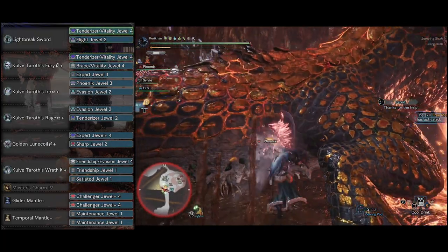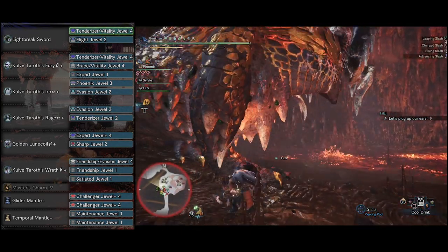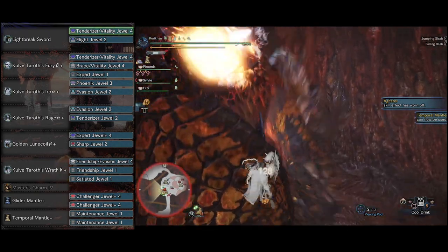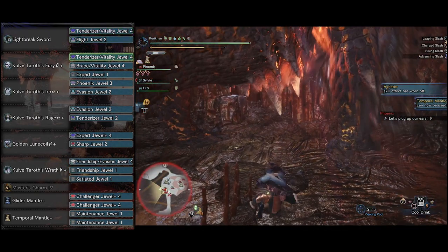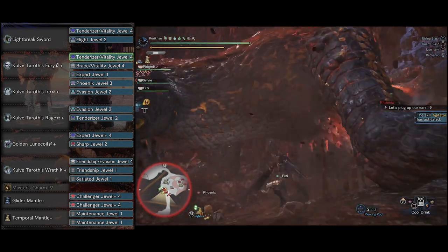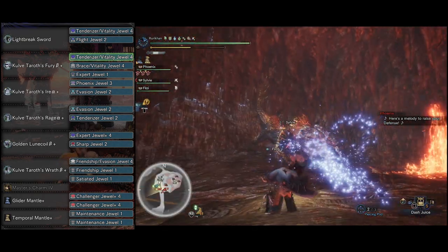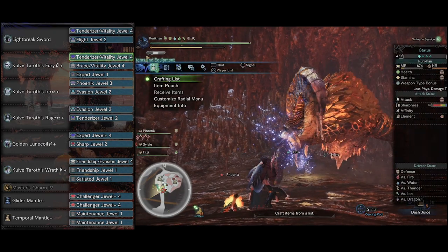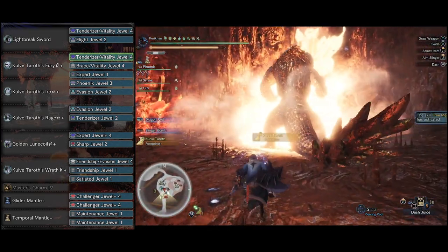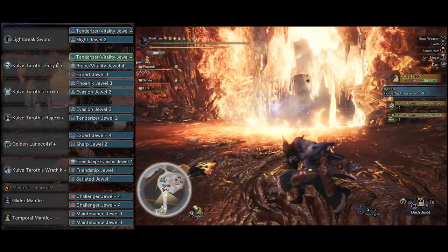When it comes to sockets on the weapon itself, we're gonna be putting a Tenderizer Vitality Deco coupled together with a Flight decoration. The Flight decoration is very much optional — I just really like using the Sword and Shield Helmbreaker, so I like having a Flight Jewel to increase the damage it does. The Helmbreaker is when you run up against like a wall or something, and your character does a running attack then jumps off and starts plunging down into the monster with a sword. That attack is most definitely affected by the Flight decoration.